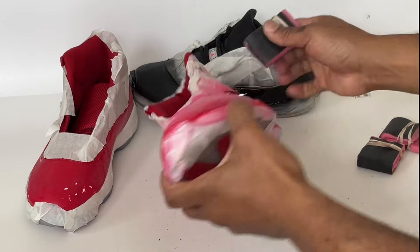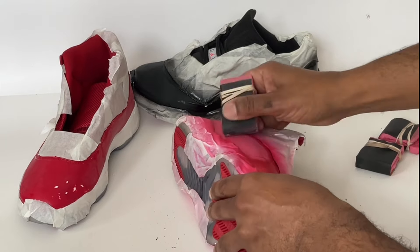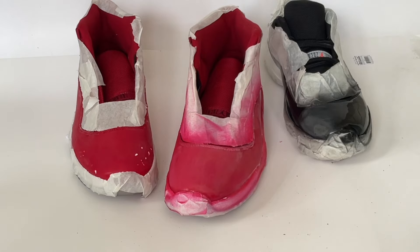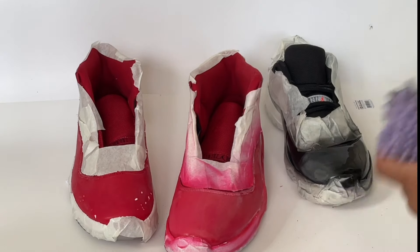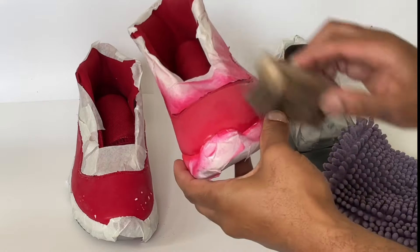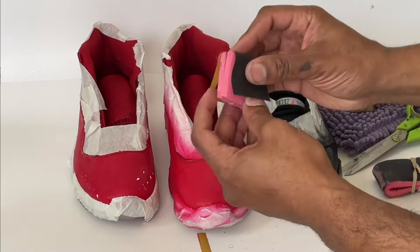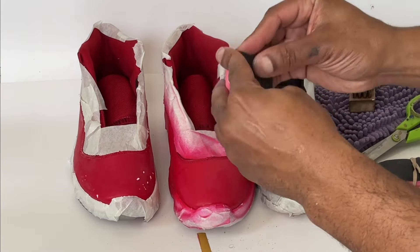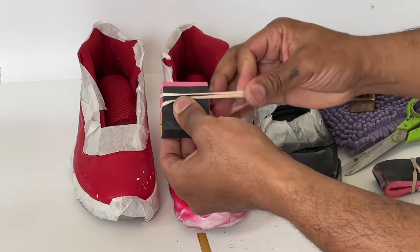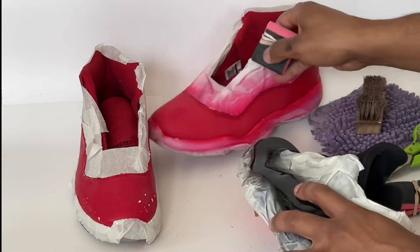You'll want to sand the entire sneaker until it turns white and starts to look ashy. Just take note that you can fold the foam flooring pads into any shape you need — be that a square, a circle, or a triangle. Just get as creative as you want.